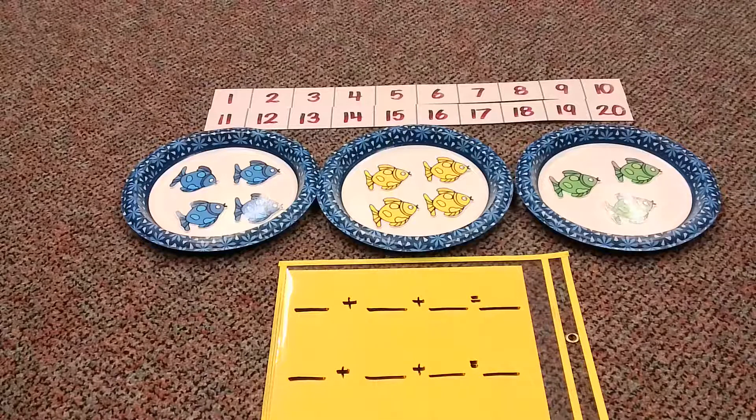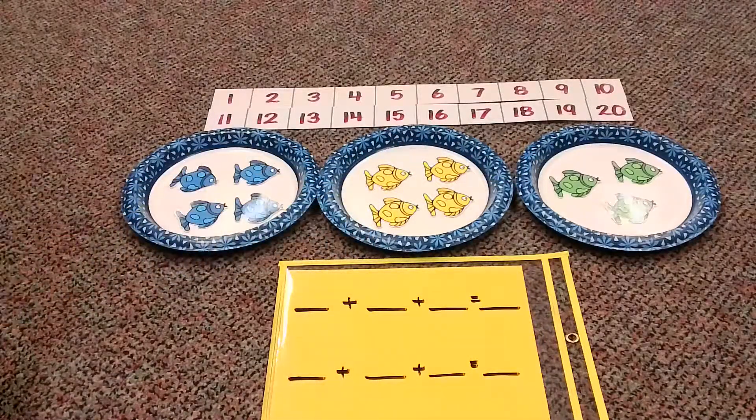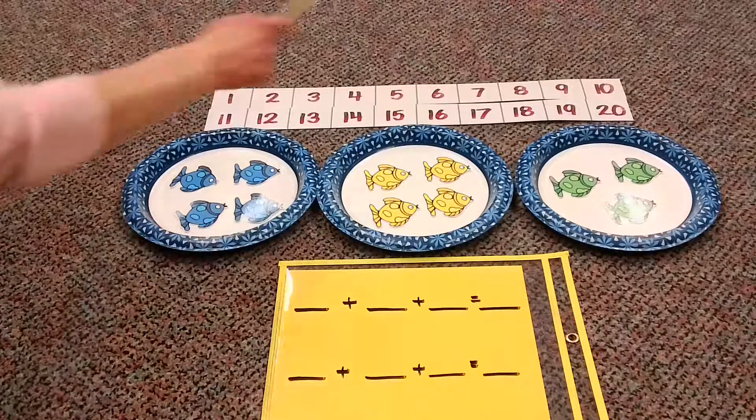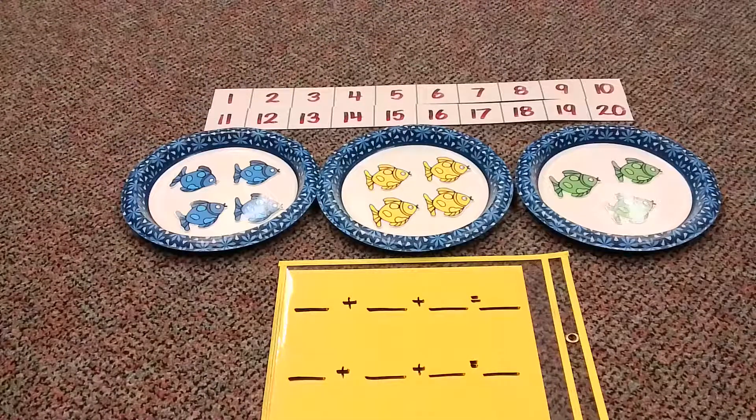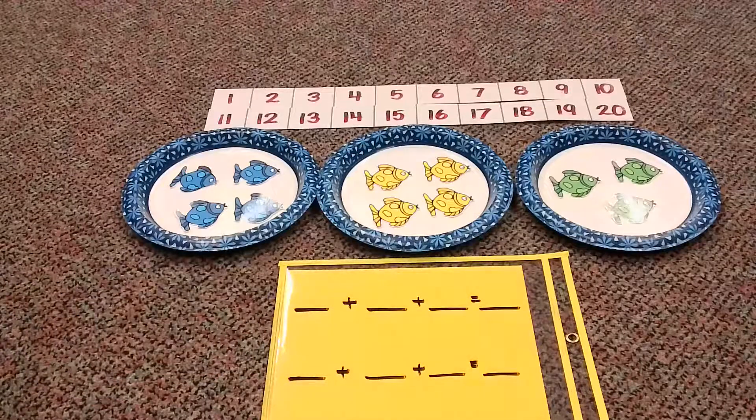How we're going to be doing this today, we're going to be counting in different ways. One, we are going to be looking at our picture. Then we're going to be looking at a section of our number chart because this part of the number chart goes from 1 to 20. And then we might be thinking about some addition facts. So let's go ahead and get started.